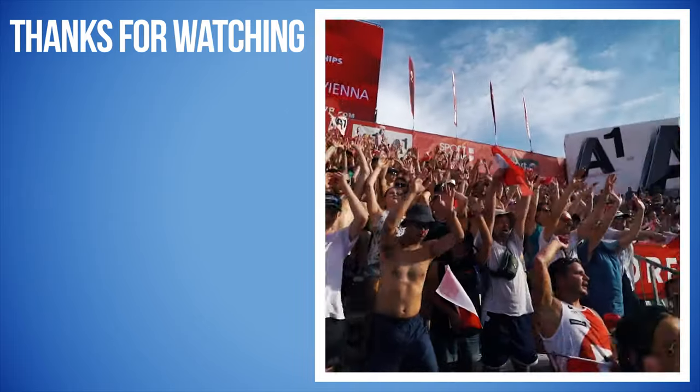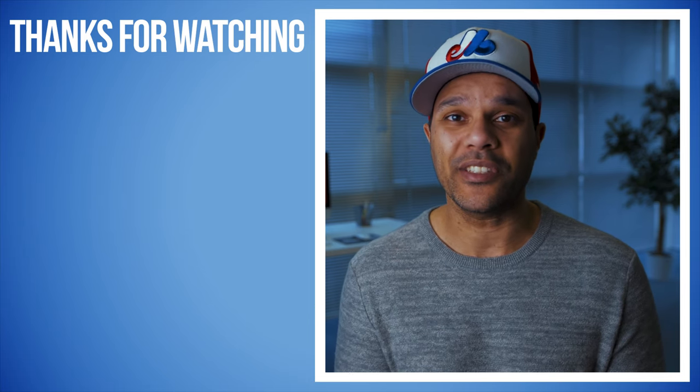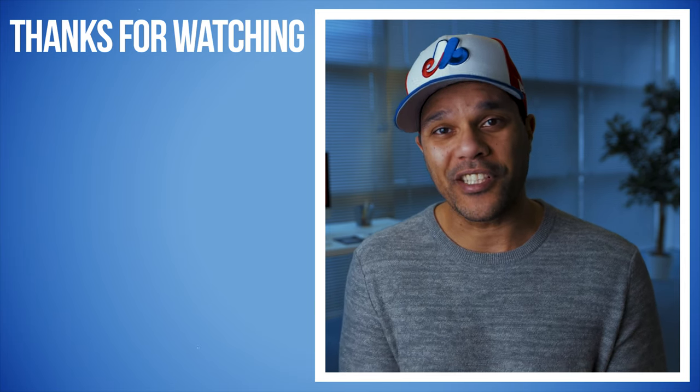On that note, thanks again to Key Michael for helping me with this video. Make sure you go check out her channel and if you like what you see, make sure you subscribe. Otherwise, thanks again for watching — my name is E and I hope I earned the privilege of your time.